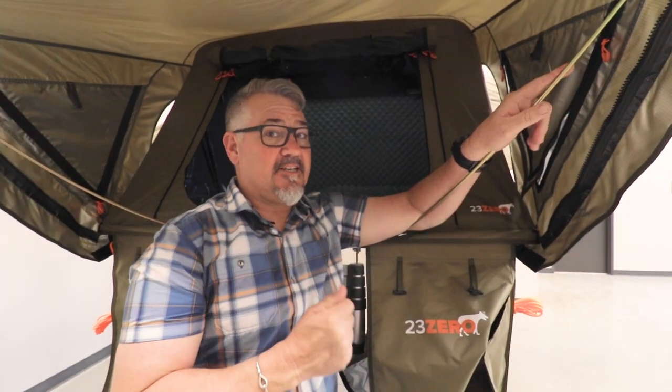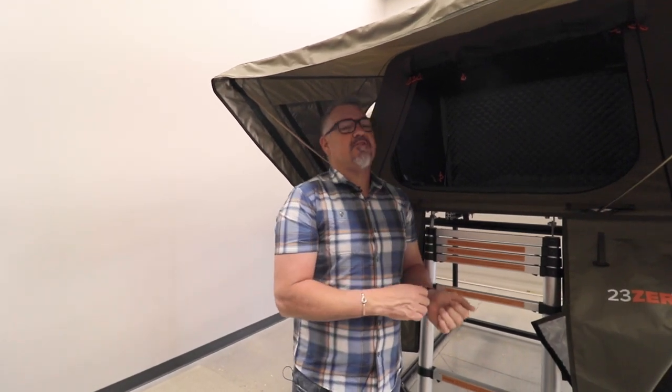The question is: does it have an annex? Not yet, but soon — just be patient. It looks really good. So that's the Armadillo A. If you've got any more questions on this, jump on our website at 23zero.com, look up Armadillo A two or three, and that will give you the rest of the details. Thanks for visiting.